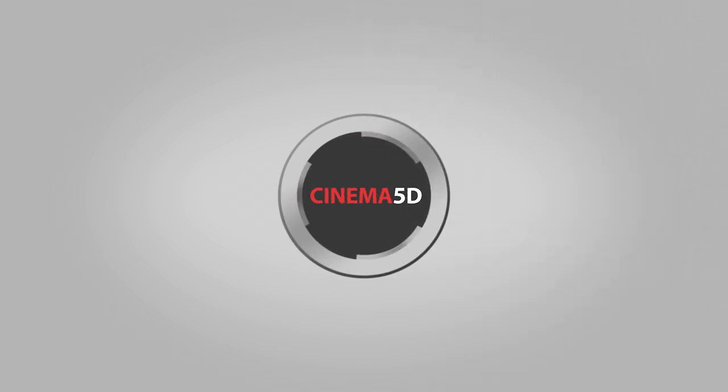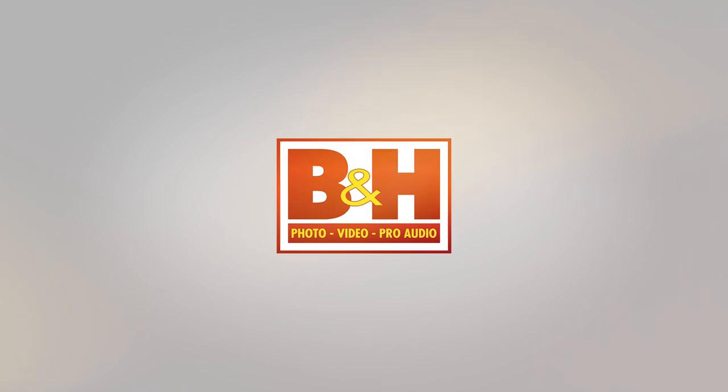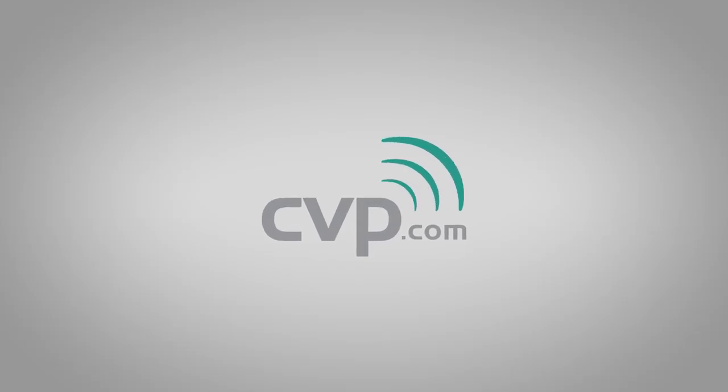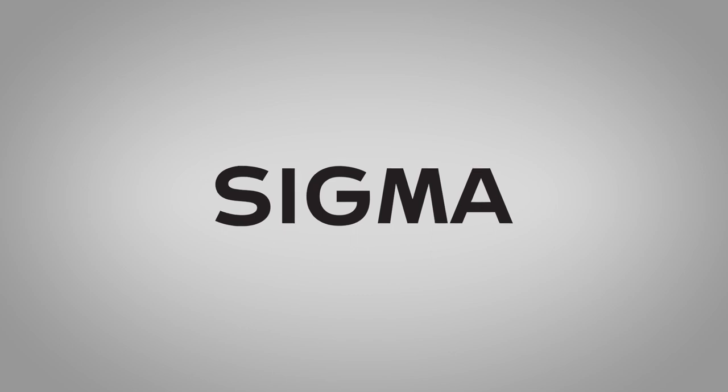Cinema 5D at NAB 2018 is brought to you by B&H, the professional source for all your video needs. CBP, your one-stop shop for cine, video, photo and more. Blackmagic Design, creating amazing solutions for film, post-production and television. And Sigma, the art in every lens.